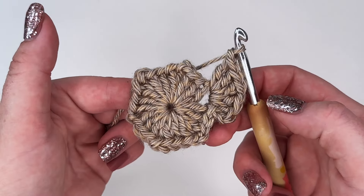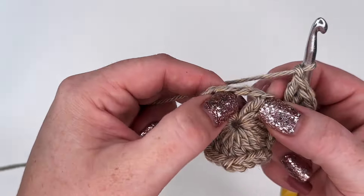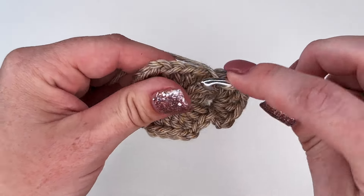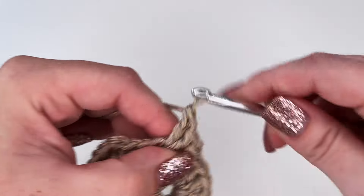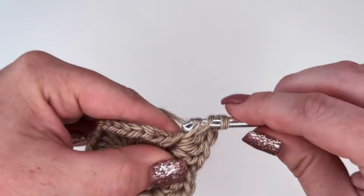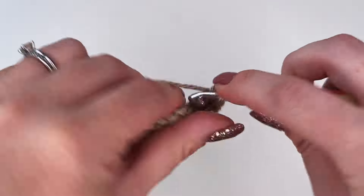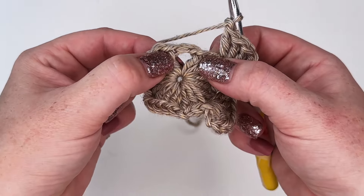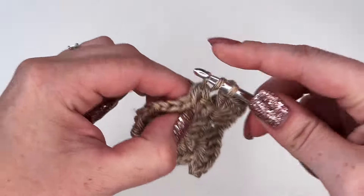So there's one corner completed. Next we're going to move over to this next chain two space and work directly into that chain space — again three double crochets: one, two, three — and a chain one. And again into that same chain two space we're going to do a three double crochet cluster: one, two, and three, and chain one. So now we've completed two corners. We're going to work around into all of the chain two spaces — a total of six corners — with our three double crochets, chain one, three double crochets.